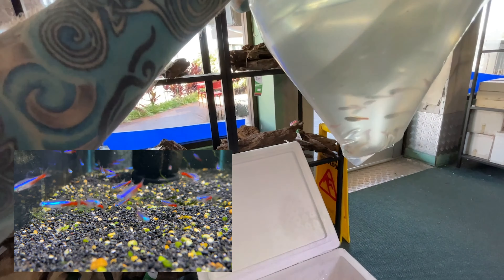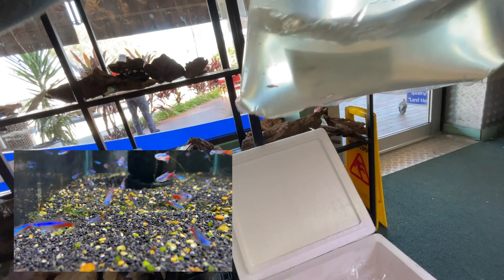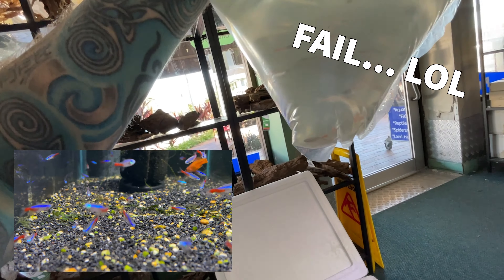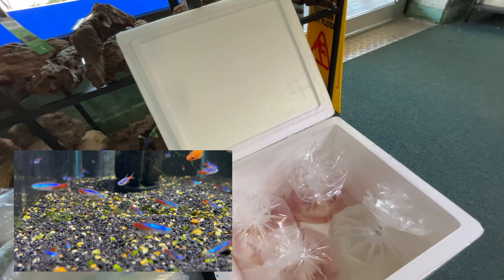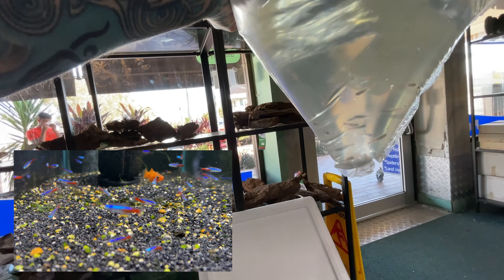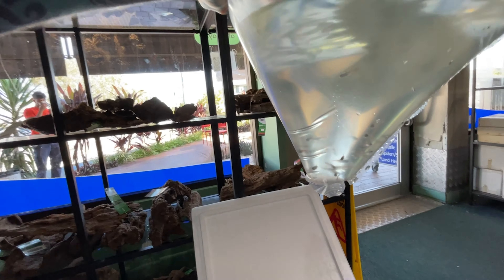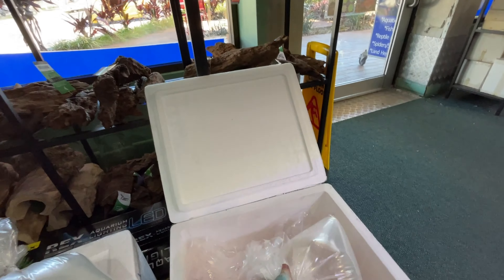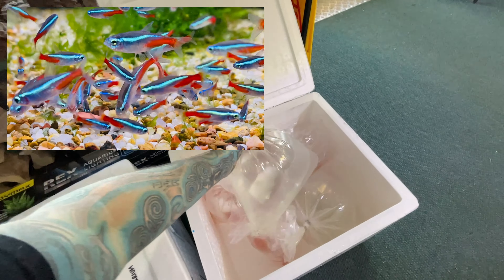That's unfortunate — we did order Cardinal Tetras but we have Neon Tetras. The bag says three centimetre Cardinal Tetra, but we have one centimetre Neon Tetras. This is the best unboxing there ever has been. The second bag is also Neon Tetras — these are even smaller. We already have nice Neon Tetras in stock, so that was a little bit of a fail.